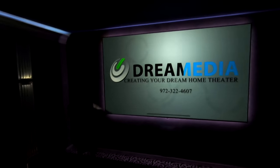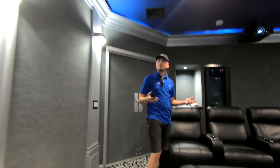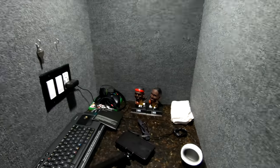We got the lights all controlled on Lutron, all down to even the step lights. Every single one can be controlled separately. We got step lights in so that you don't trip and fall. We also have a little bar light back here — a customer hasn't finished this out yet, but you can put your drinks back here. Nice little area. And then you've got USB outlets and small stuff like that.